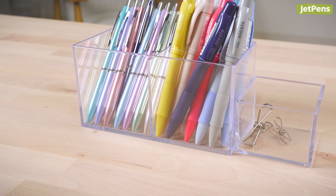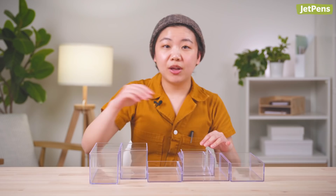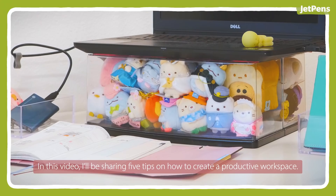We've gotten tons of requests for things to help tidy up a desk, and we finally brought Nakabayashi clear organizers to JetPens. The clear organizers are made of acrylic and come in different shapes and sizes, so you can mix and match them. We even have some that come with adjustable compartments. If you want to see how one of our videographers uses these organizers, subscribe to watch our upcoming video on how Anne sets up her new desk.